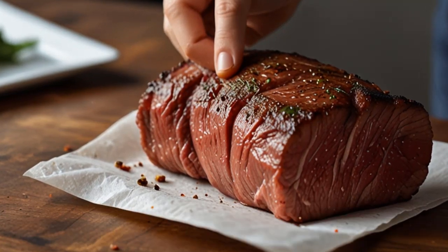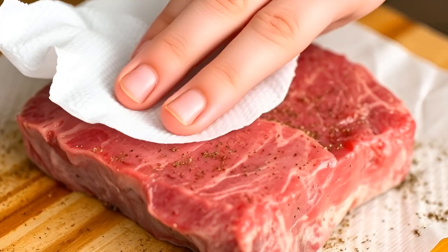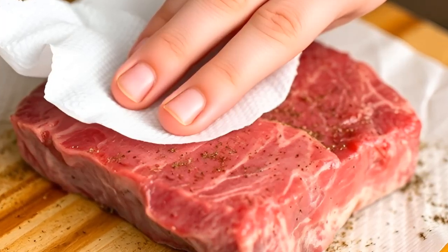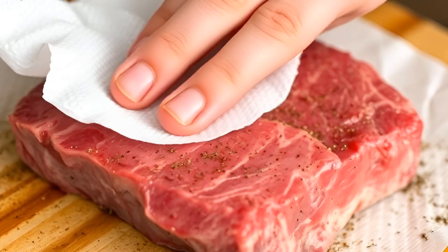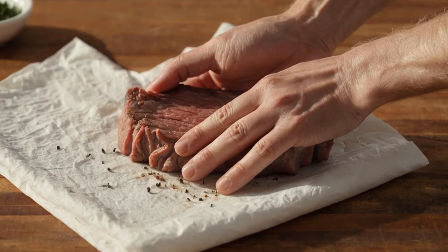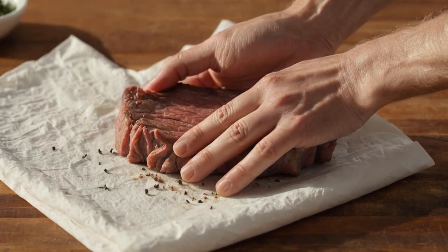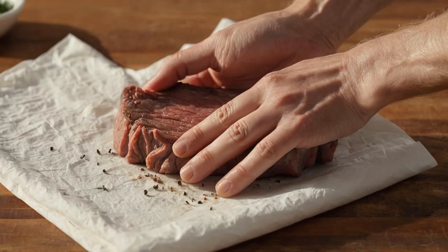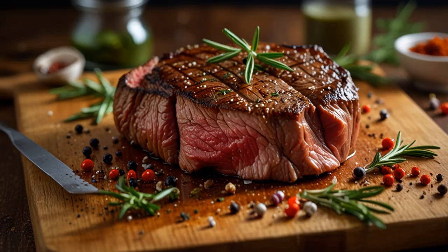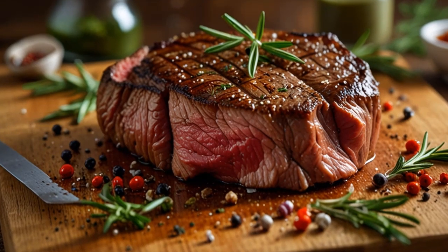Rinse and Dry. After the meat has rested, it's important to rinse it thoroughly with cold water. This step removes the excess baking soda and salt, ensuring the meat doesn't taste overly salty or retain any residue. Once rinsed, gently pat the meat dry with a paper towel. You'll notice that the meat is noticeably softer and may even begin to separate from its fat — this is a good sign. The tenderizing process has worked, and your meat is now ready for cooking. Just be careful when handling it, as the meat may be more delicate at this stage.